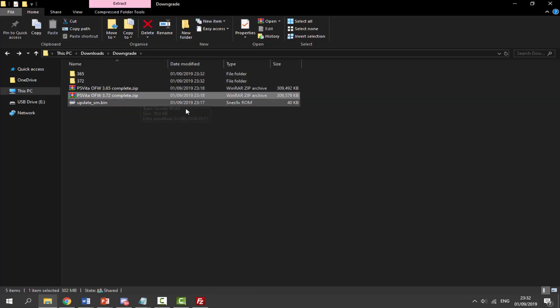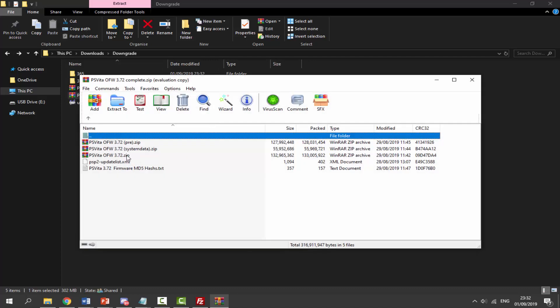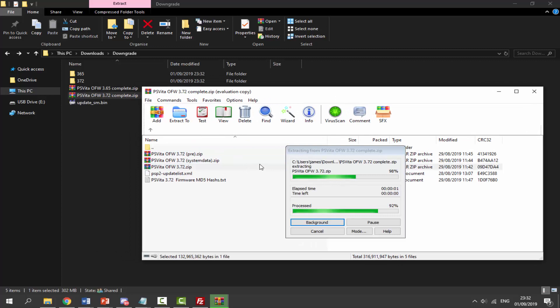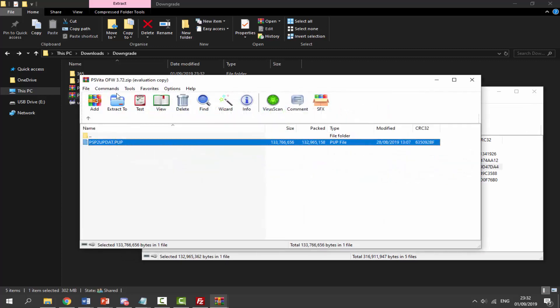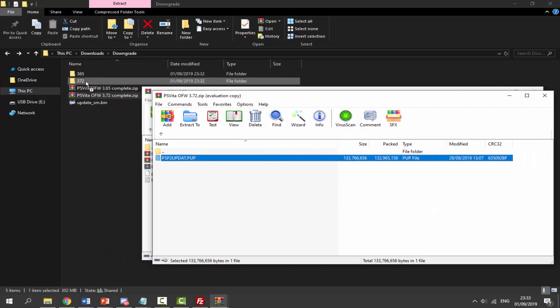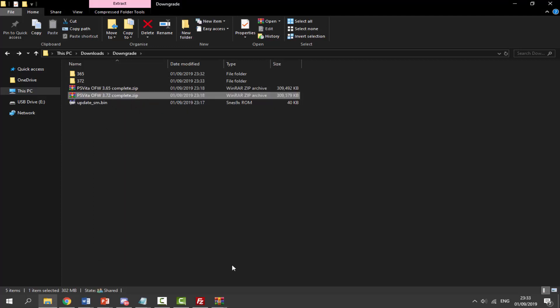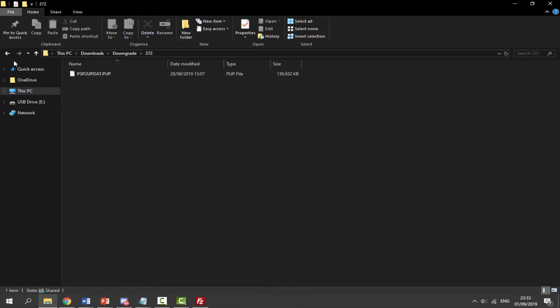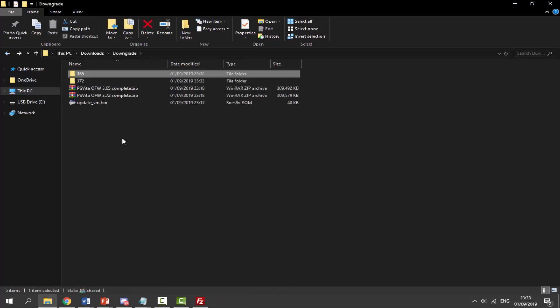Now do the same with the 372 folder: double-click the 372 zip file, navigate into the correct subfolder, and drag the PUP file across into the 372 folder. You now need both PUP update files in your downloads folder, each in their respective numbered subfolder. Make sure they are in the correct one.